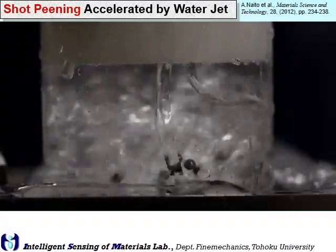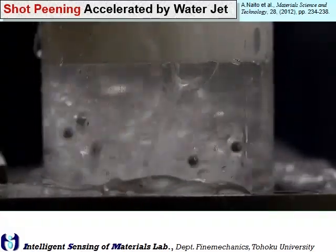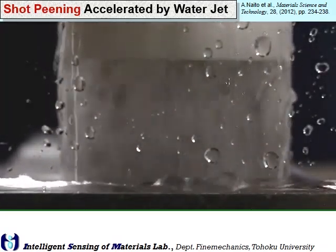As for shot peening, we used our original shot peening system where the shot was accelerated by water jets. We can avoid generation of dust above the entire water.